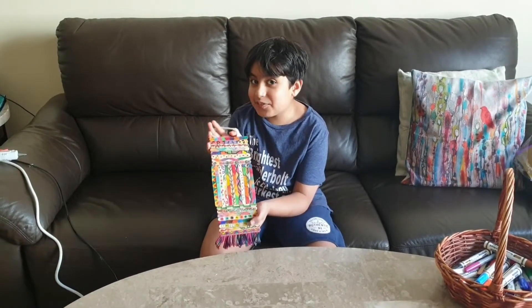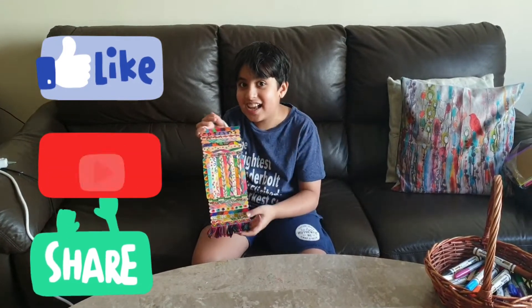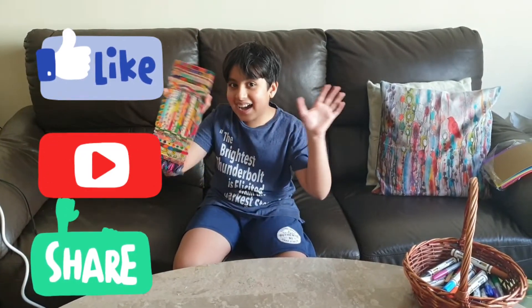I hope you enjoyed this video. If you did, please don't forget to like, share, and subscribe to our channel — Haminator and Mominator. See you next time, bye bye!